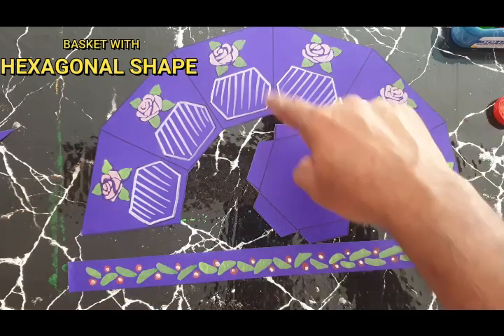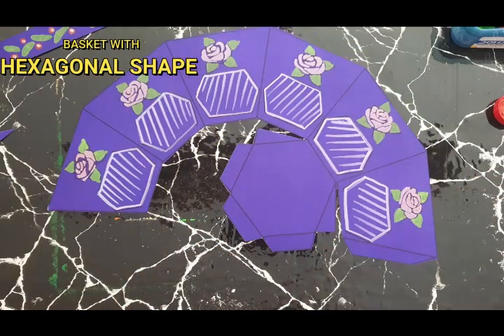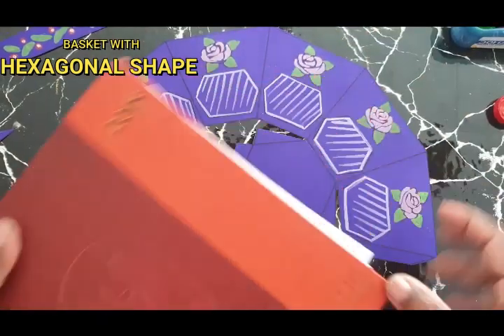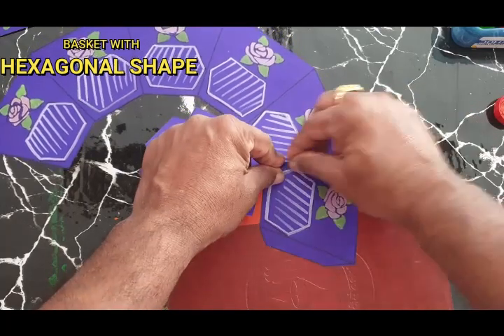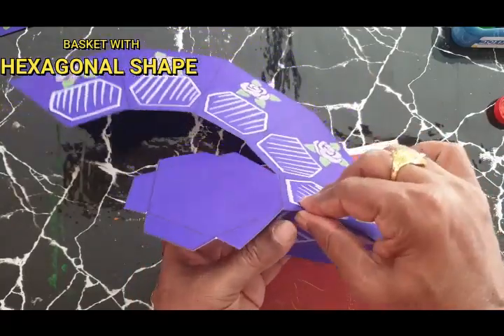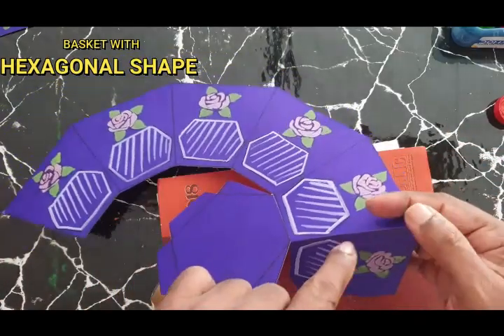For assembly, you have to get folds in every line on the outside. You have to take any sharp-edged object — for example, a diary has a sharp edge. Keep it there along each line, parallelly, and make a fold. Like this, you will get a fold. Make it strong. Like this, you have to do it for all the parts.